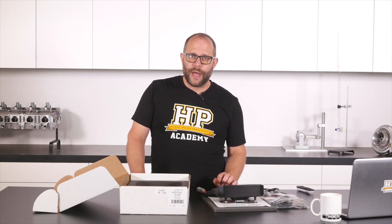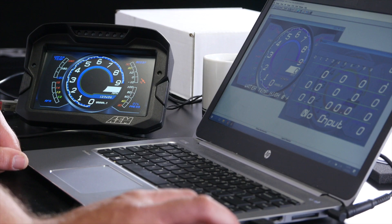That's all the physical stuff out of the way, and I think AEM have done pretty well. It's all robust, well documented, and easy to connect to. What can make or break these systems though is the software interface. AEM have developed a program called Dash Design for configuring the display. I haven't had enough time to really delve into its depths, but skimming the surface has been pretty pleasant.